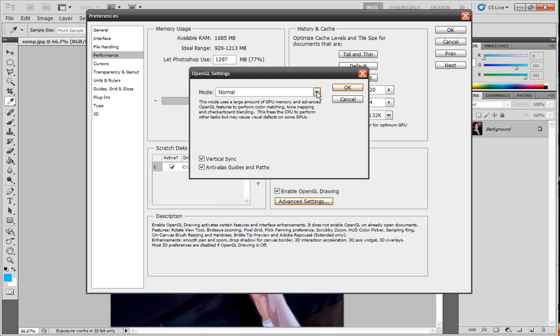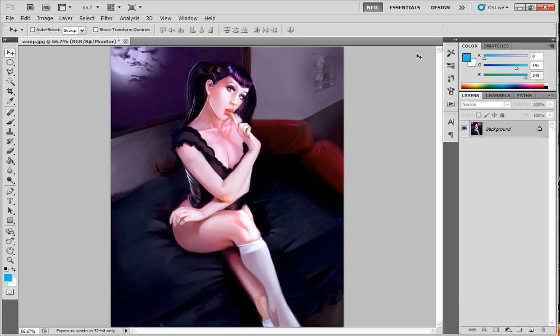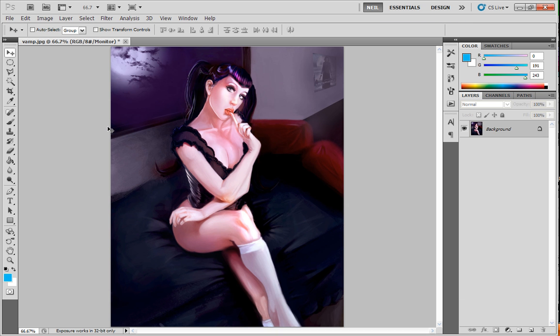Under Advanced Settings have Normal selected, but you might also want to check Basic if for some reason you get aberrations like black squares showing up. Try Basic mode and see if that works. Another thing you might want to do if it's not working right and you know your graphics card is good is update your graphics card driver by going to your graphics card's website. Now you're up and running and everything should be running a lot smoother. Go ahead and restart Photoshop after you do that — close it down and restart it. You'll also now have access to the 3D tools.